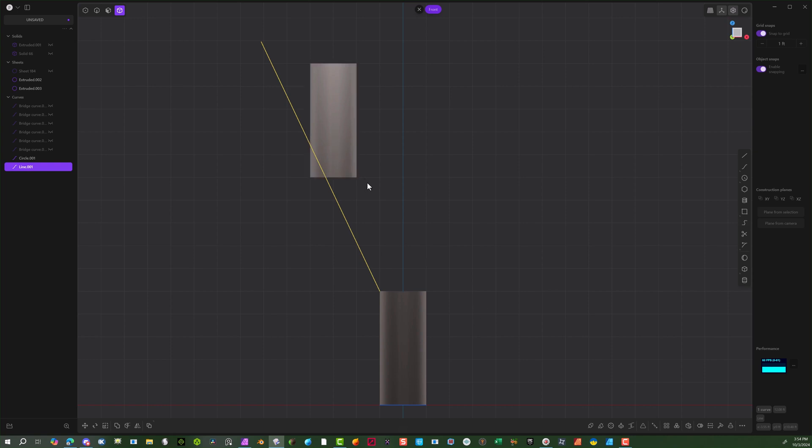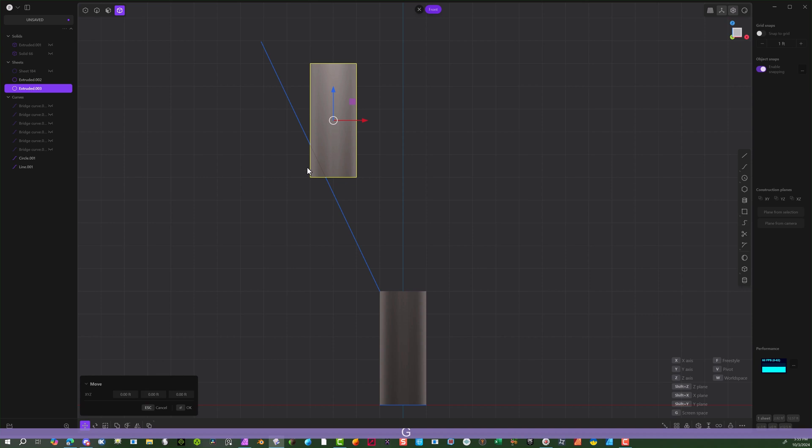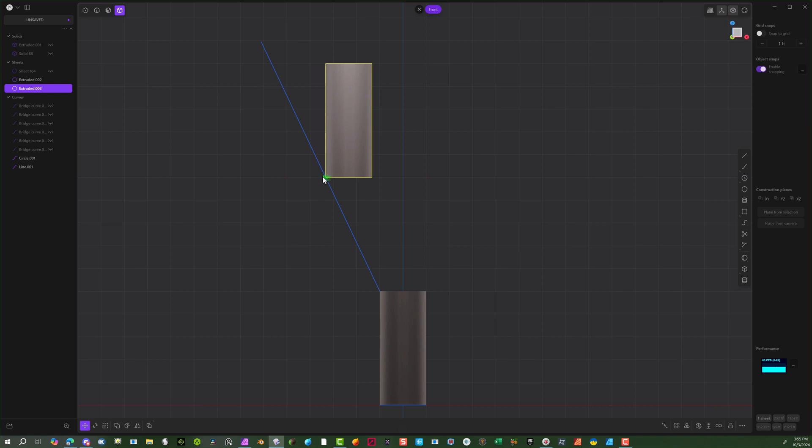The idea is the closer you get this object to the other object, it's going to bunch up quite a bit, so you need some space here. If you had this turned with the line it would connect easier, but we're going to take a straight object with a straight object. Take the snaps off, hit the G key, hit the F key, and line it up with this line. This is a good amount of separation between the two objects.